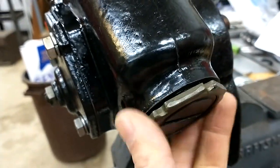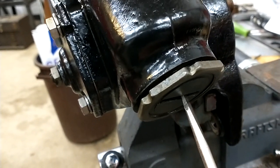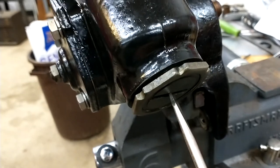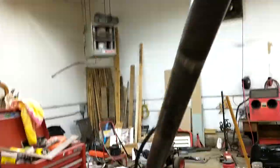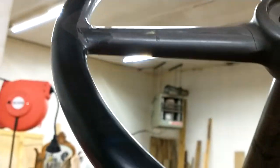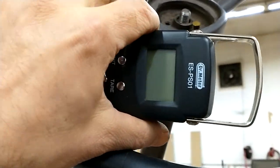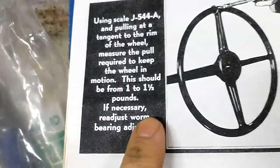Here's the lock nut — it just holds it in place. Loosen it up a little, get a big enough screwdriver, and tighten this down. You don't have to really crank it — you'll feel it start to tighten up. Then turn the steering wheel out of center a little bit, put your scale on, pull, and take the reading. That initial adjustment should be a pound to a pound and a half to keep the wheel moving, which is the reading I got.